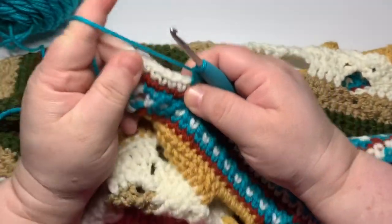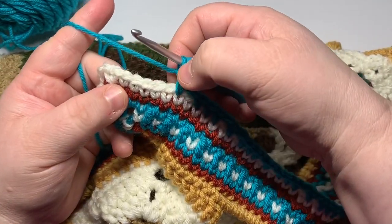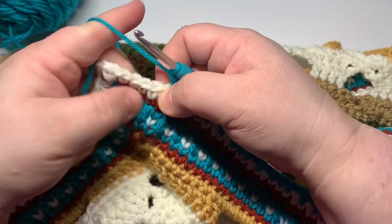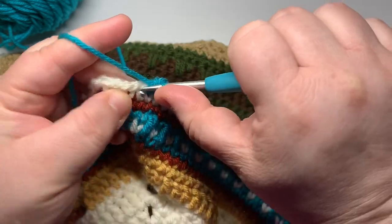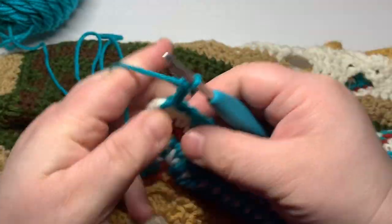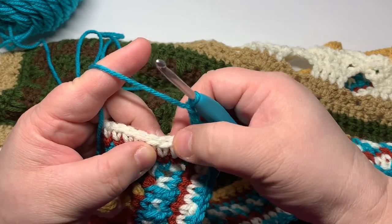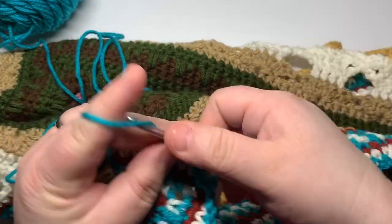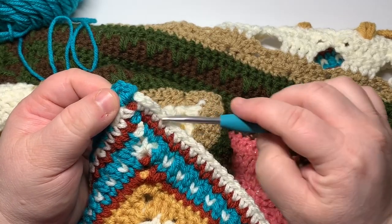At the other corner, the instructions say you should have completed the repeat all the way across to the last five stitches. If you consider the chain one, skip one as part of the last repeat, you should have one, two, three, four, five stitches remaining. Go ahead and skip that one, single into three, then chain two and skip the last two, making your corner. This will start the same way as the last side — chain two, skip two, and single crochet into three — then continue the repeat all the way around.